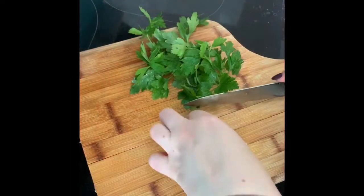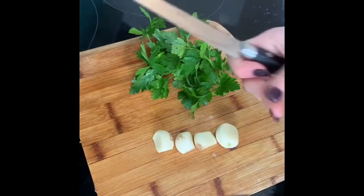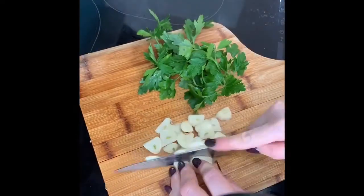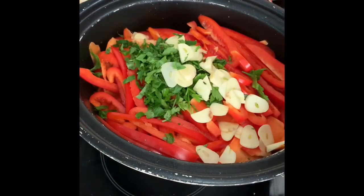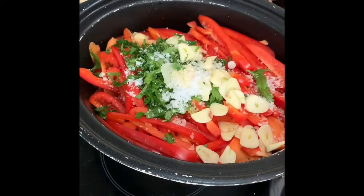I'm going to prepare the garlic and the parsley. I'm just going to roughly chop the parsley, and I'm going to slice the garlic because I like little bits of garlic through it - you can finely chop it if you want. Then we're going to add two teaspoons of salt and all your herbs and spices.